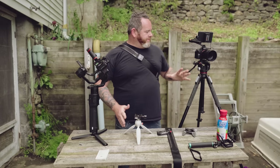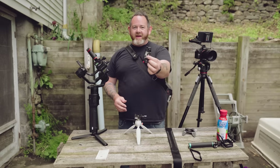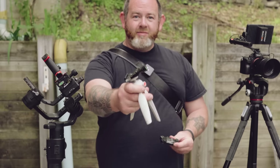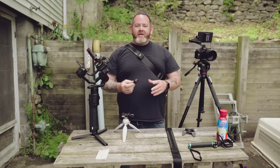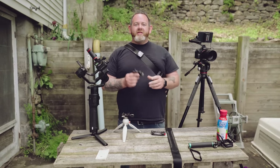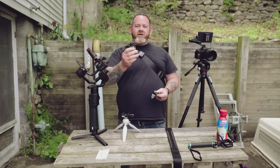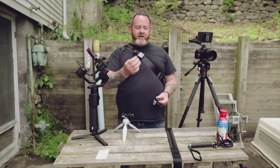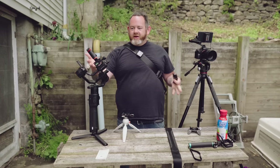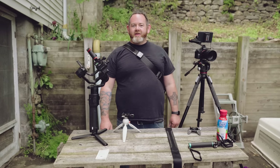If Peak Design would simply take their capture clip technology, refine it a little bit, and turn it into a simple quick release plate, they would fill the needs of absolutely everyone. I know I would buy them. If they replaced these little Arca Swiss adapters and turned that quick release technology into a plate you can put on all your camera support, they would make a billion dollars this year. Seriously.